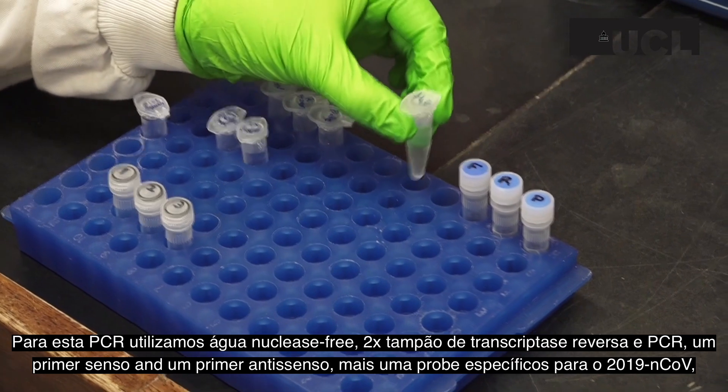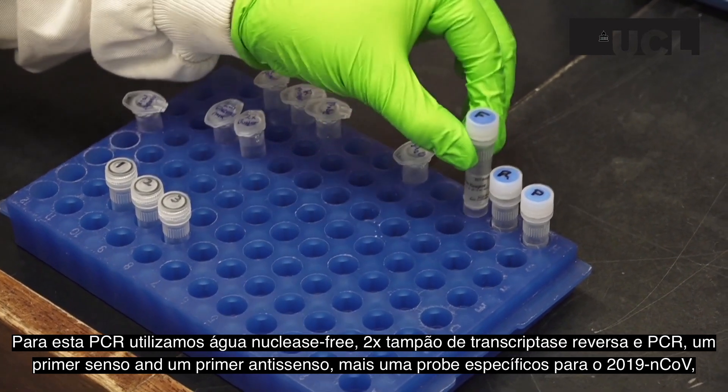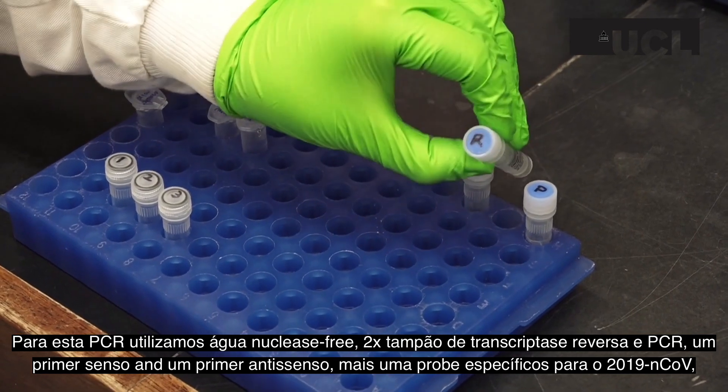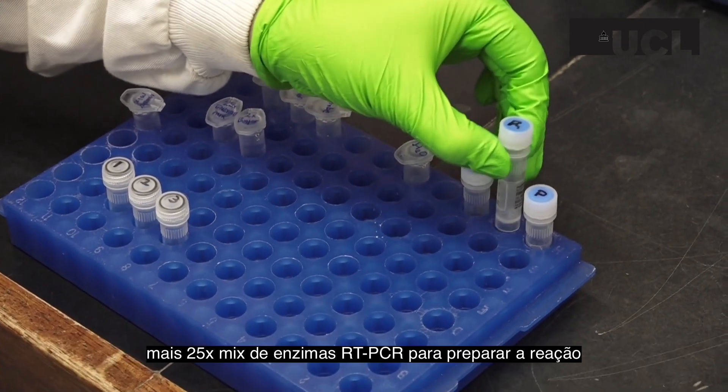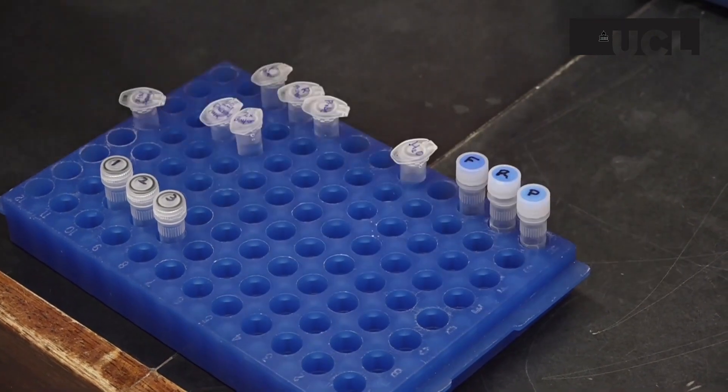For this PCR, we need nuclease-free water, 2x reverse transcriptase PCR buffer, a forward and reverse primer, plus probe for 2019 nCoV, and a 25x RT-PCR enzyme mix to create a master mix.